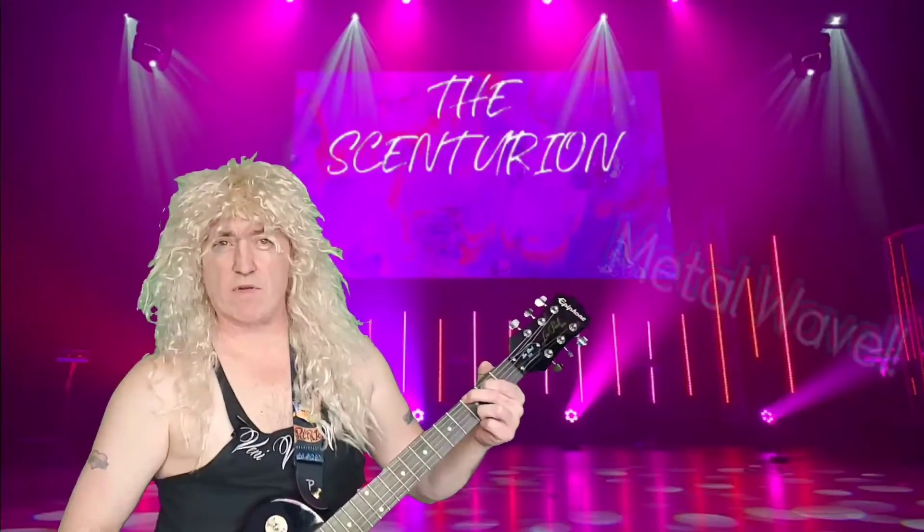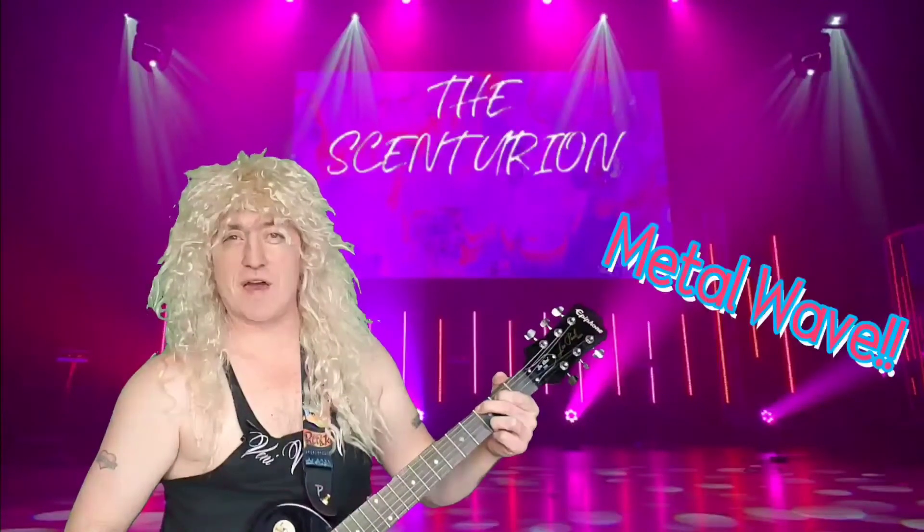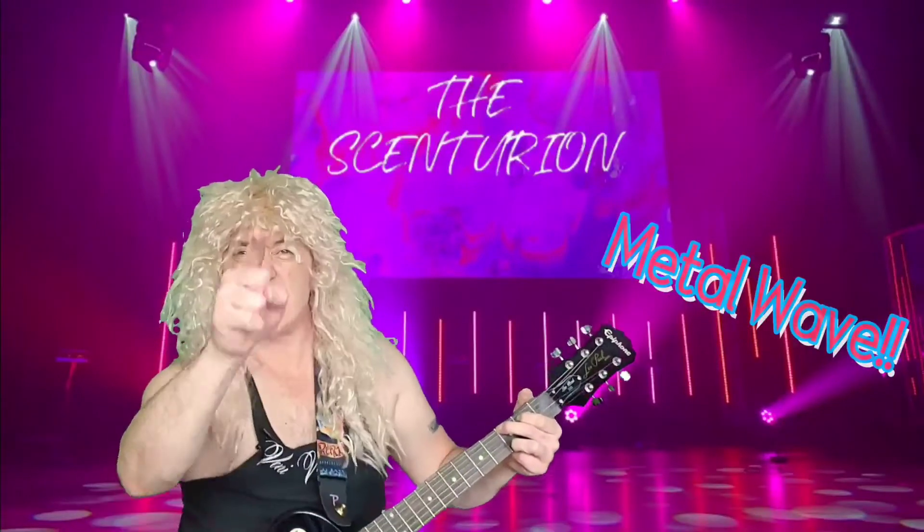Do you want to see what metal fragrances I'm rocking and reviewing today? Well then you know what to do — stay tuned!